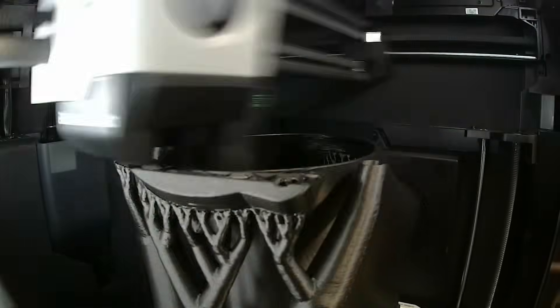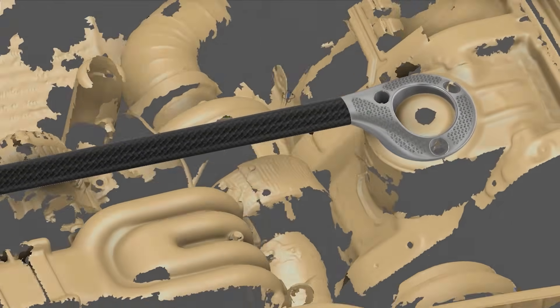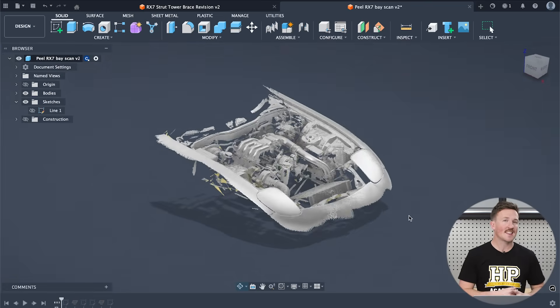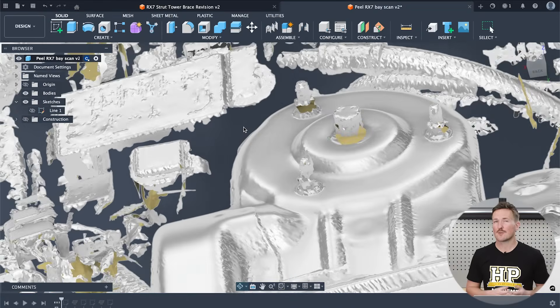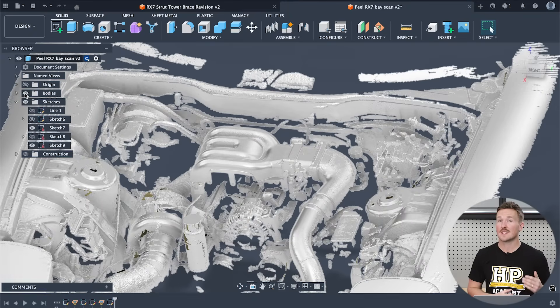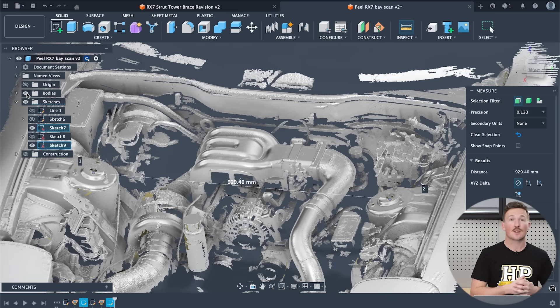So what about the results? Starting with the Peel 3 — as you might expect, the results are decent. There's some missing data from hard-to-capture areas, but nothing that would stop us from designing a strut tower brace. Zooming in on the scan, the resolution is relatively good and the edges of finer details are quite crisp. Using the mesh section sketch tool, we can measure between the centre of the strut towers and get 929.4mm, while the real measurement should be about 930mm. That's about a 0.06% or 0.6mm error — plenty good enough accuracy to design our strut brace.